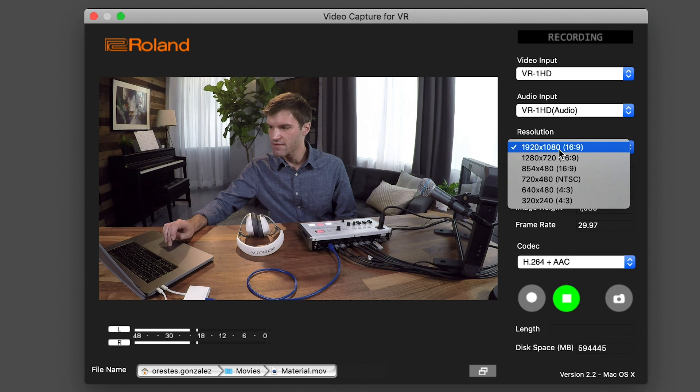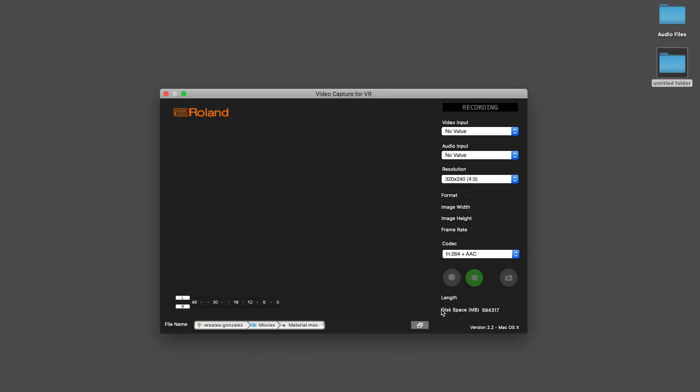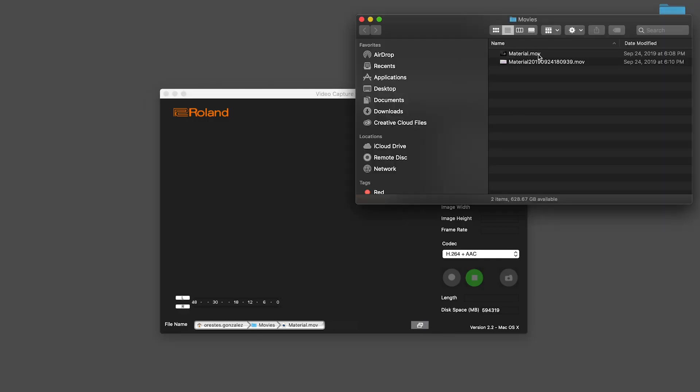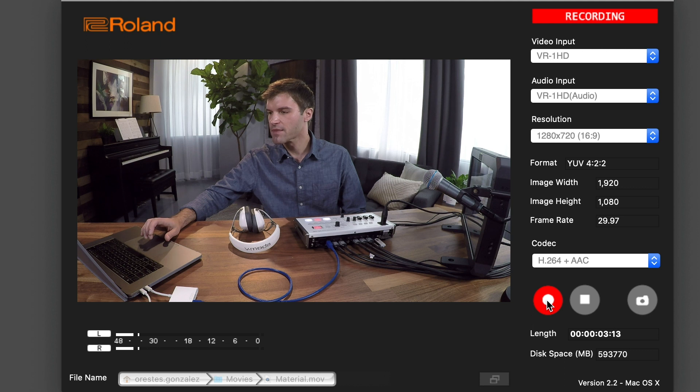You can also choose a different resolution for the recording, if you want to record in, say, 720p. And if you're on a Mac, you can also record to ProRes, in addition to H.264. Here, you can set the file name and the location for the recording. You can also click here to open Finder and choose a different location for the video file. Once you're ready to record, just click the gray record button and it will turn red. When you finish recording, just press the stop button and the file will now be on your computer.